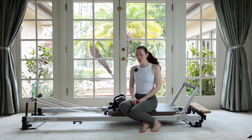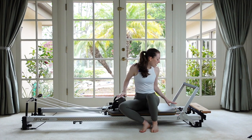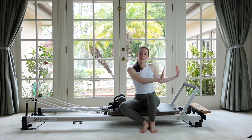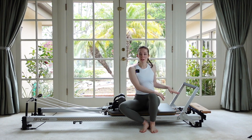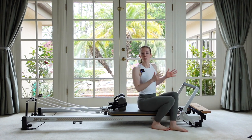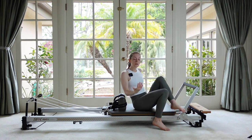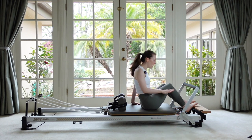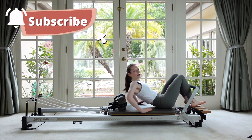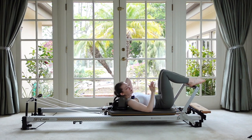We're going to start laying on our backs. For my Marithew Reformer, I have two heavy springs and one medium — two reds and one blue — for the leg and footwork we're going to do. On yours it might be a little bit different. For Balanced Body, that's like red, blue, and yellow springs. You're welcome to go heavier or lighter, but that's where I'm at: two heavies and one medium.